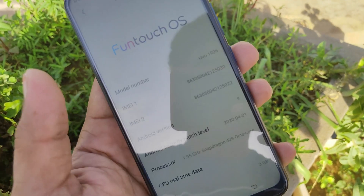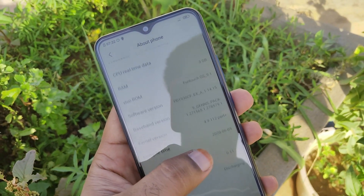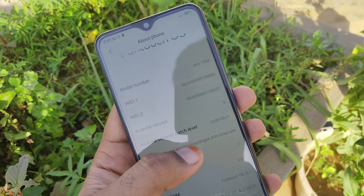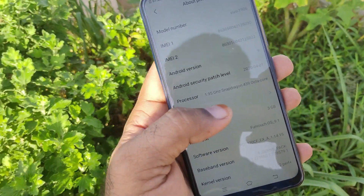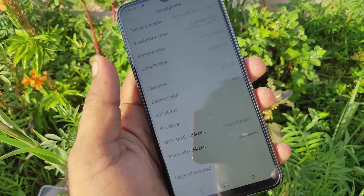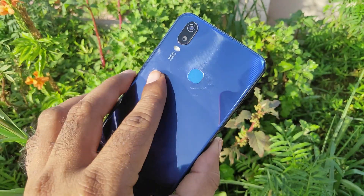We can check the Android version and the code name on the Vivo 1906 model. We can check the 3GB RAM model and the 4G RAM security patch. The FunTouch OS version is 9.1. The Snapdragon 438 octa-core is mentioned. We can also check the Wi-Fi certificate and the front camera.